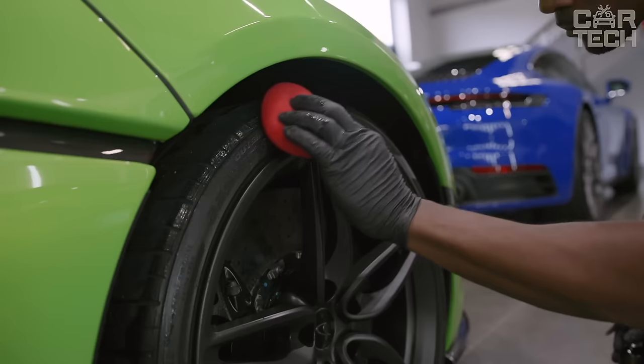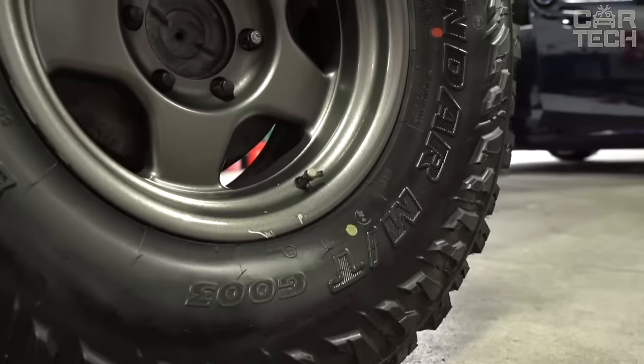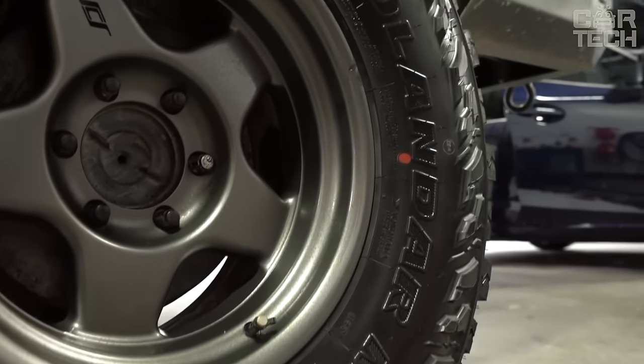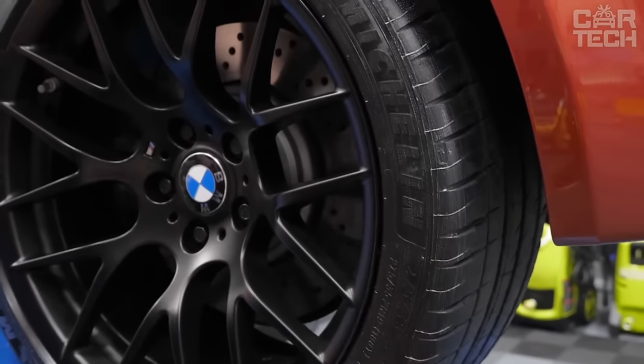Galactic Black is also suitable not only for tires but also for rubber and plastic parts: bumpers, moldings, headlight housings, mats — everything will shine like new. The product is straightforward to apply. A convenient aerosol can evenly sprays the product on the surface with just one press. Even a beginner can cope with such work.